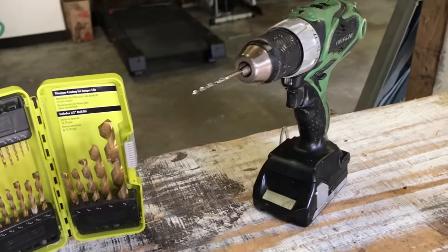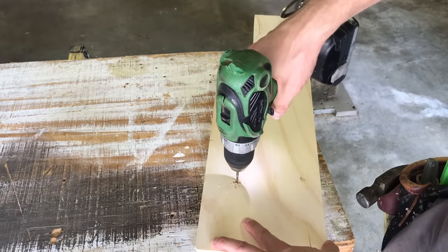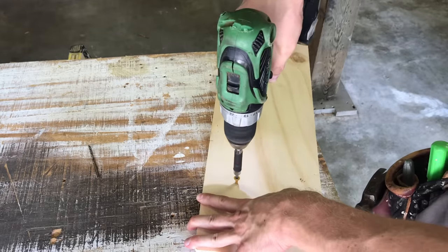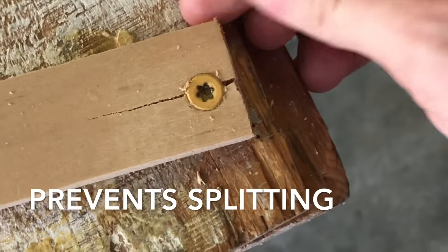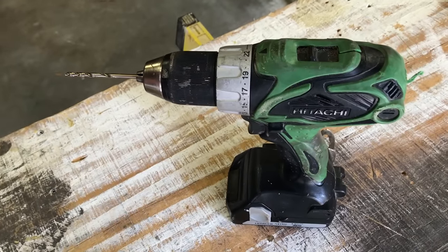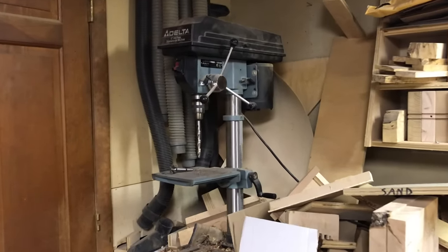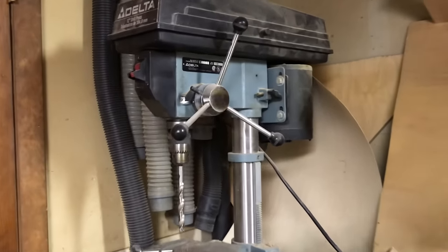Two quick things to consider: pre-drilling is always a good idea before you drive a fastener. Pre-drilling removes some wood and gives the screw some room to enter the material — this prevents splitting and makes driving the fastener easier. Also, I'm only using an electric hand drill in this video, not a drill press. But a good number of these tips can apply to a drill press, and it'll even help if you have to drive a screw by hand, so keep that in mind.